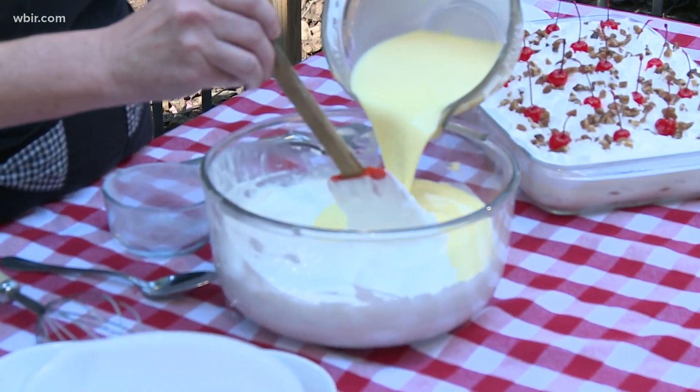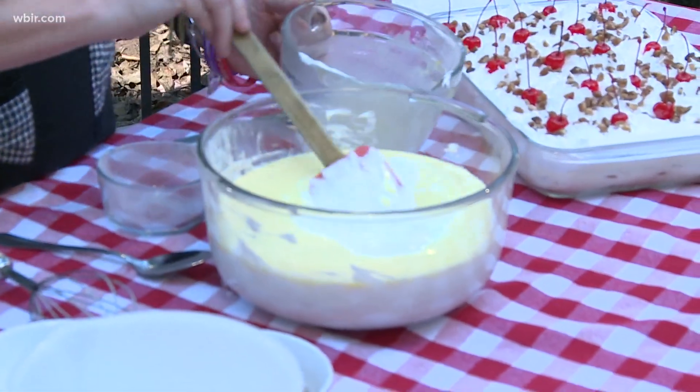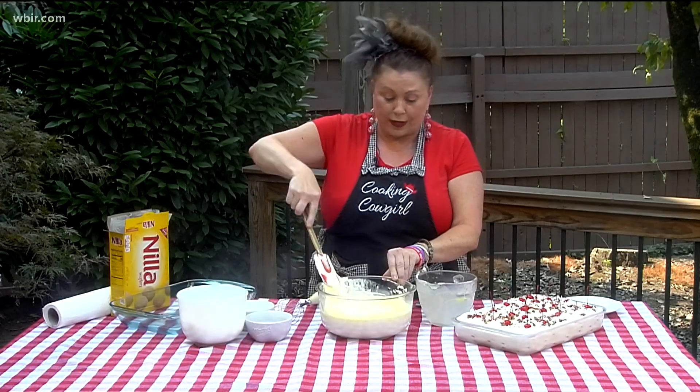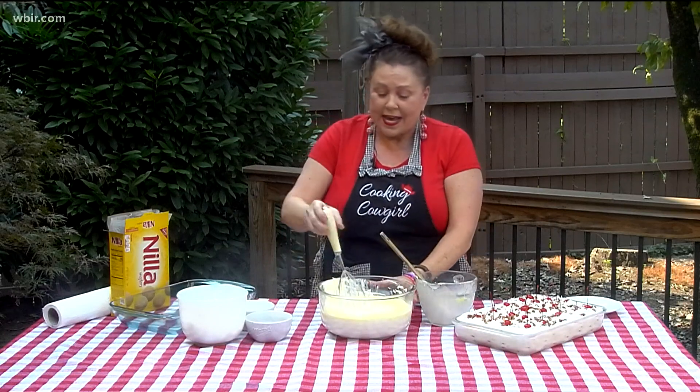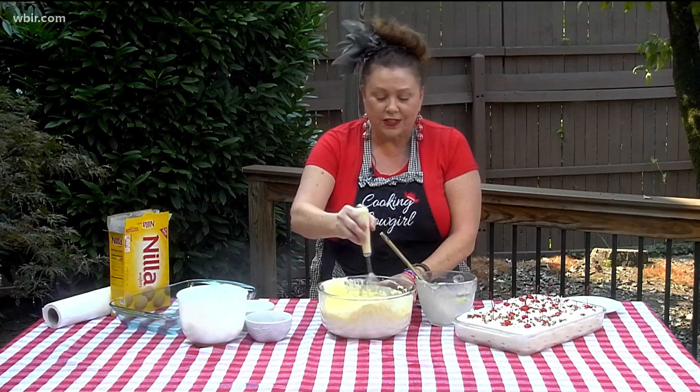Every ingredient that you have mentioned so far sounds amazing. Oh my goodness — put them together and yes! Once you put it together, it's going to sit overnight in your icebox or refrigerator for about 8 hours. The vanilla wafers soak up all of this delicious filling.